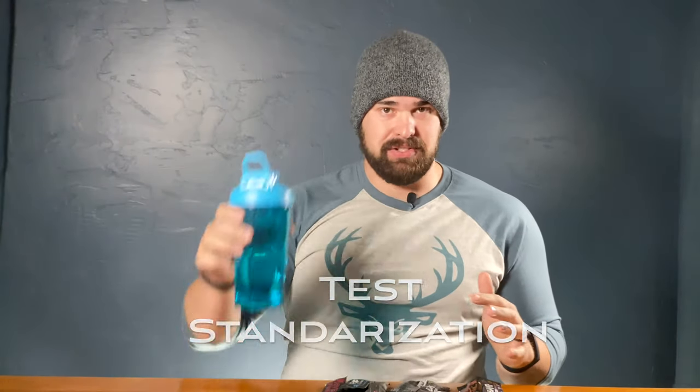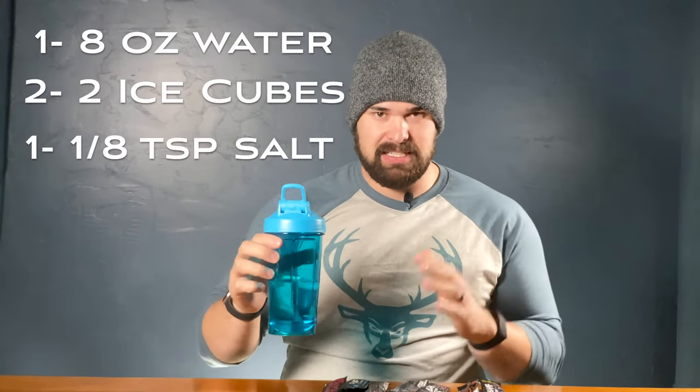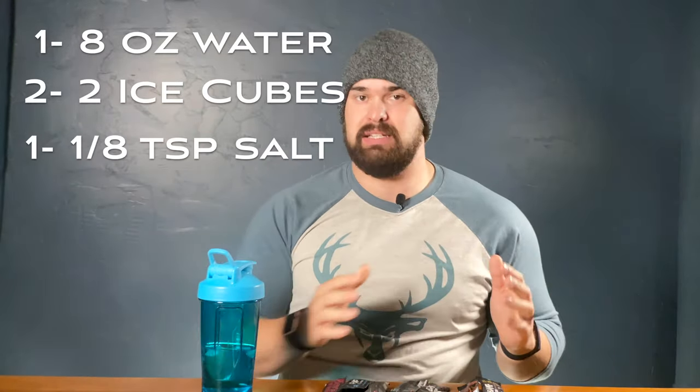As you can see here, I have ordered samples of all the flavors I could get my hands on, and we're going to try each of them. We are going to rate them, give you my thoughts, and then tell you what my favorites are. What I have done is I have used eight ounces of water, two ice cubes, and an eighth of a teaspoon of real salt. I always put salt in my pre-workout — it helps with energy, pumps, really anything.